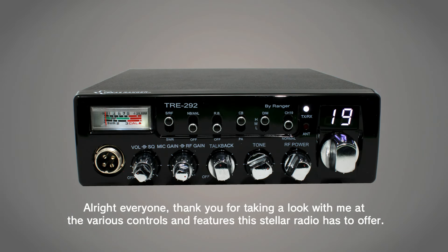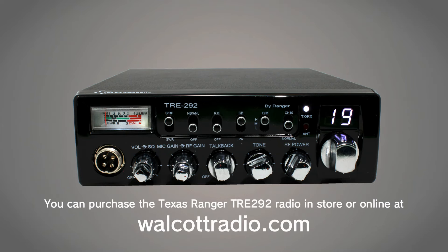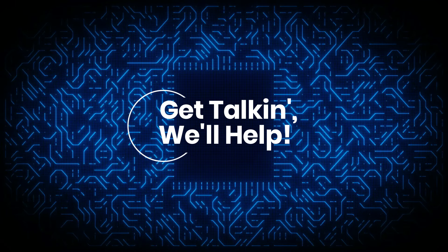All right, everyone. Thank you for taking a look with me at the various controls and features this stellar radio has to offer. You can purchase the Texas Ranger TRE 292 radio in store or online at walcottradio.com. I'll see you next time.